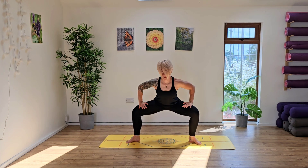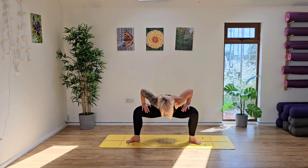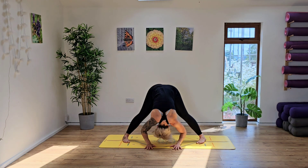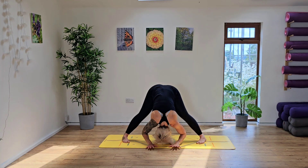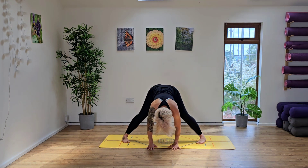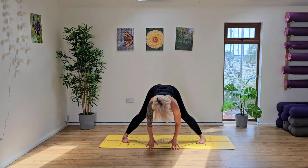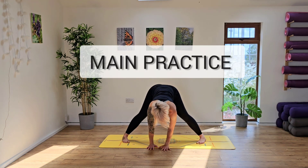Inhale, rise. Exhale, release. From here, take another deep breath in, wave the body all the way up and exhale, release. Ground the hands down to the floor, taking the feet out a little bit wider. Come up into the fingertips and then release the head down, releasing the head all the way down. Just finding whatever feels good for you. If you can soften your knees a little bit here, that will just help to release any extra tension in the back of the hamstrings.